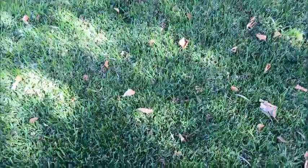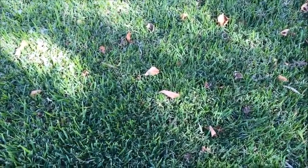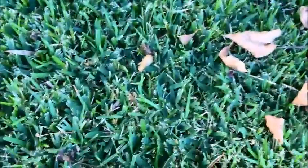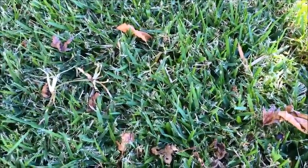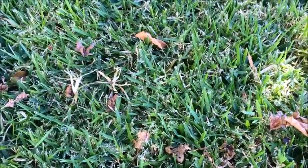I'm in a shadier patch here with the Zoysia. Zoysia can handle a bit of shade, but not as much as Buffalo. As you can see, there's been a bit of Buffalo that's crept in here. Coming in closer — see the thicker blades? That's Buffalo. And the thinner blades of grass over here, that's Zoysia.